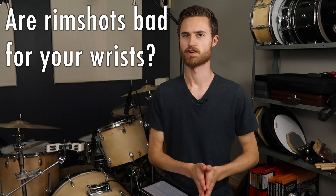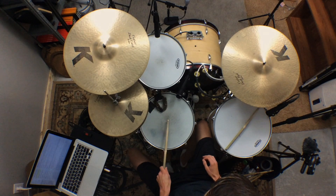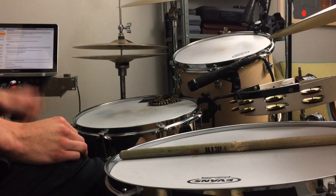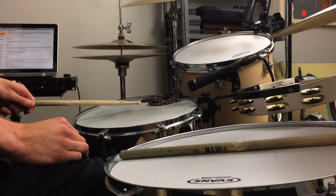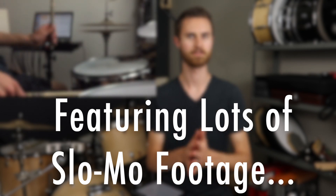Someone brought up the question recently: are rim shots bad for your wrists? That's a valid question, because when you play a rim shot you're slamming the stick down on the drum and there's a lot of energy from that stick potentially going up your arm. Today we'll examine the technique and mechanics of playing a rim shot and see if we can determine if this drum striking method really could be harmful.